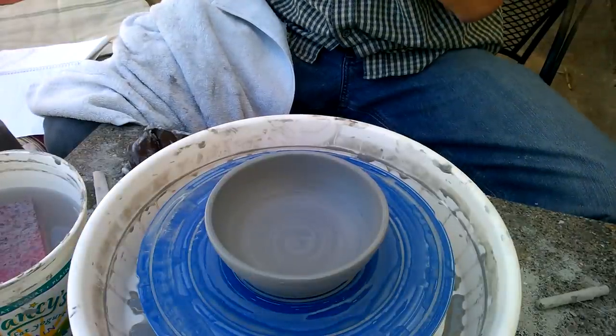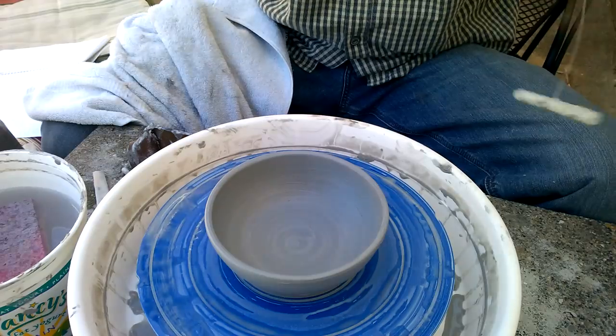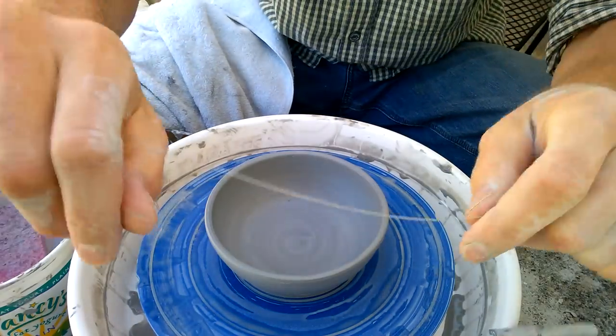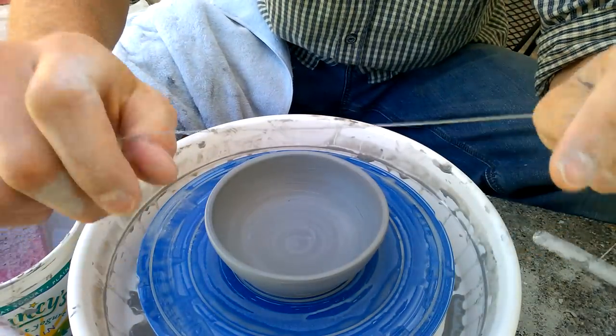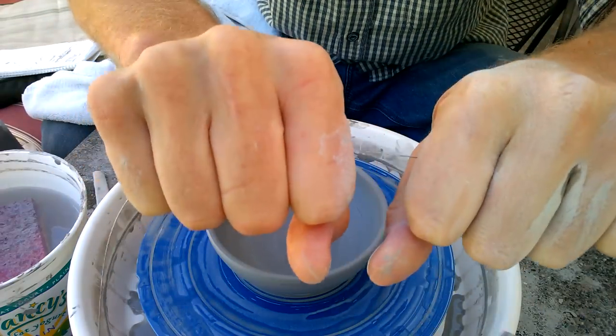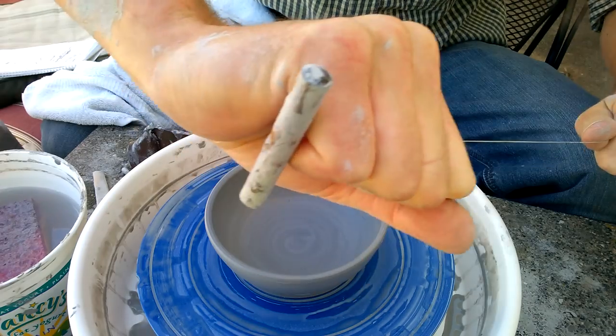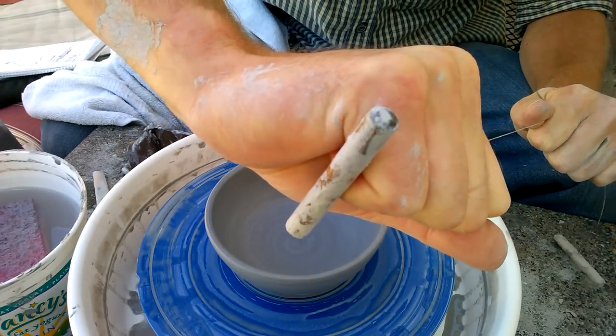Now I'm going to show you how to cut a pot off the wheel. The first trick is getting a hold of the wire right — you take your wire, grab it, reach over it like this with your fingers, and slide until the wood butts up against your pinky like that.